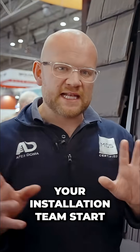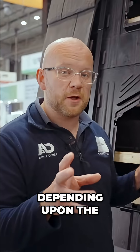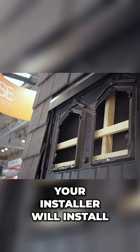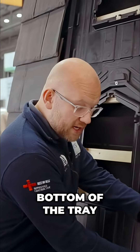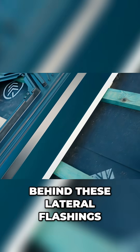Your installation team starts by installing these plastic trays. These are different sizes depending on the size and wattage of the solar panel being installed. Your installer will install a series of buttons underneath that give the bottom of the tray support so that rain can run off.